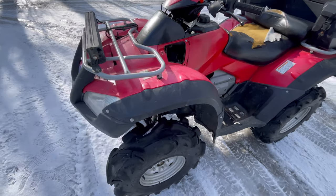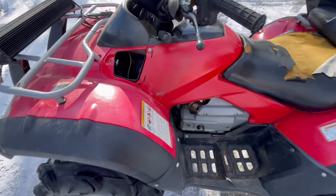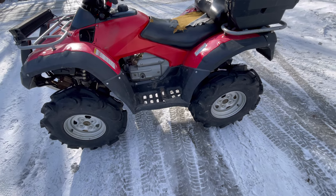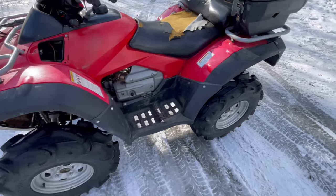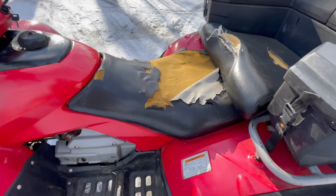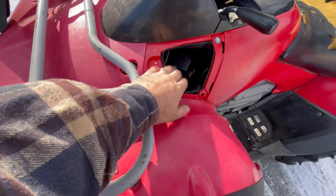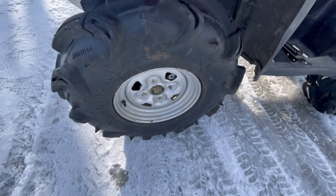A customer just dropped off this 2014 Honda Rincon 680. Let's take a look at it. This thing's kind of rough and you wouldn't believe the miles on it. We'll look it over and then let you guys guess the mileage. The seat cover is toast, it's missing the compartment cover, and it looks like they've got 28-inch Mudzillas on it.